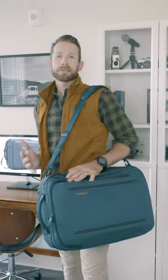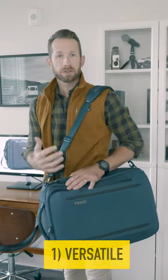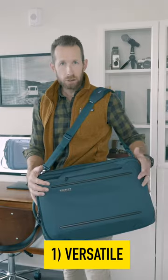This is the Thule Convertible Crossover 2 Carry-On. The name is long, but that's to let you know how versatile this bag is and how many things it can do.